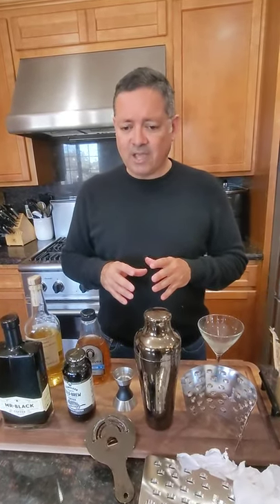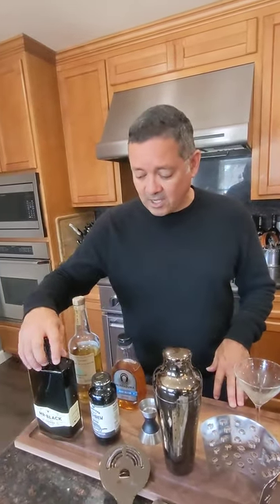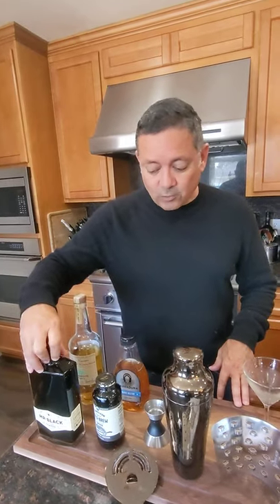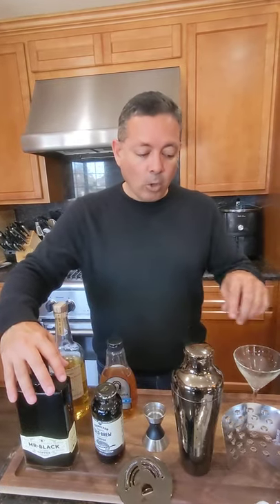One thing I want to say about espresso martinis: they are not that difficult to make, and they're a super trendy cocktail right now. I've got a couple of friends that own restaurants, and I think restaurants shy away from them because they think they're more difficult. It's actually a really cool cocktail — gives you a little bit of a pick-me-up with the coffee.